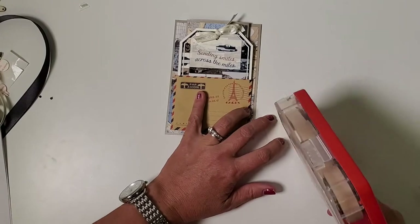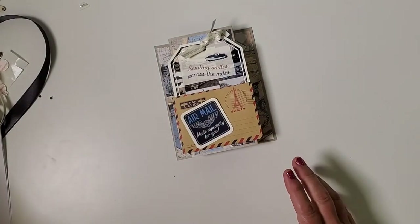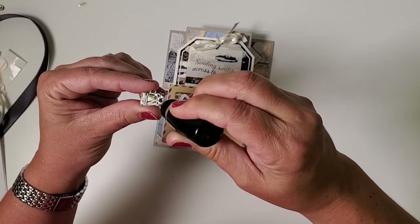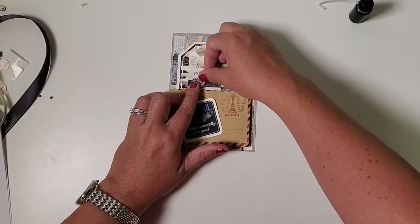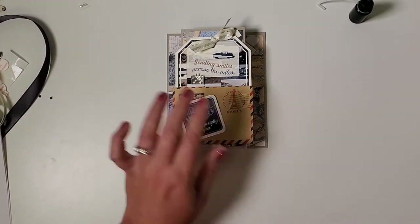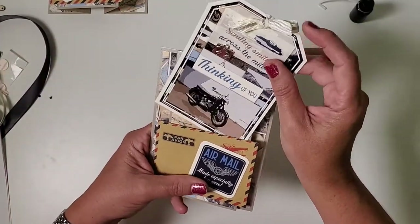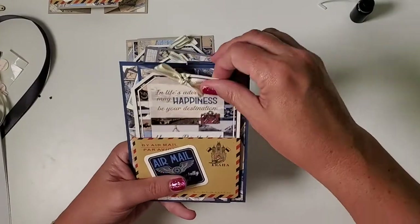I didn't use foam adhesive here because I felt there was plenty of dimension already — just pop the piece on. The very last thing is to add the suitcase charm using book binding glue from the needle tip applicator. This is wet glue so you need to do this last; otherwise it risks moving around. But once the suitcase dries in place, it's not going anywhere. Here are all the cards in this set — the suitcase is secure and firmly attached. If you don't feel comfortable having a charm for something you want to mail, just omit it. They all assemble the same exact way.